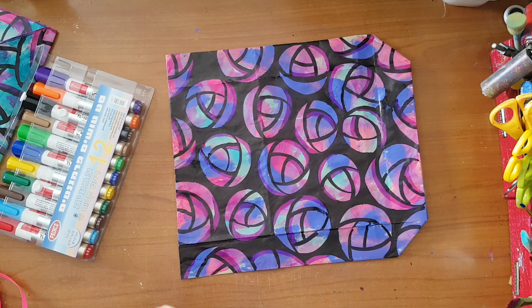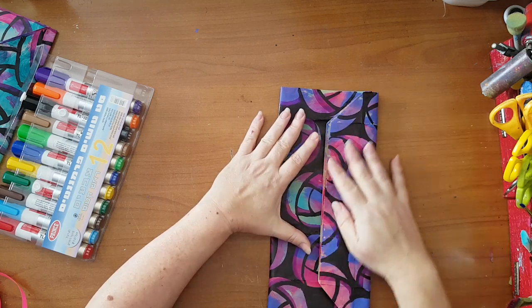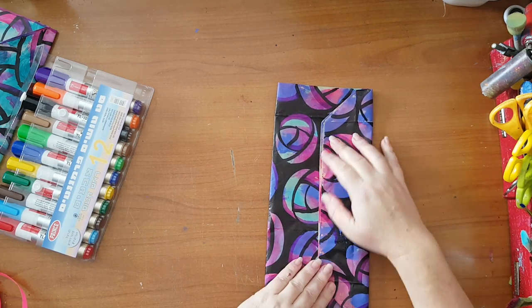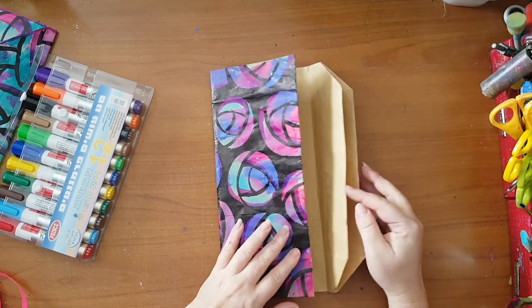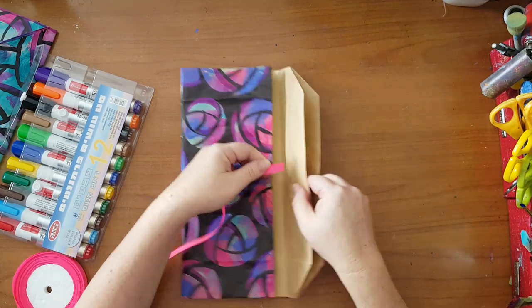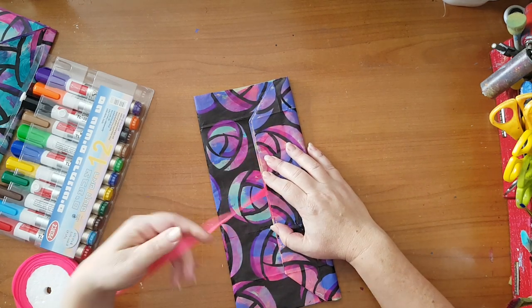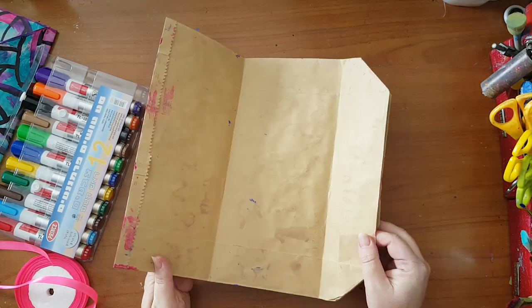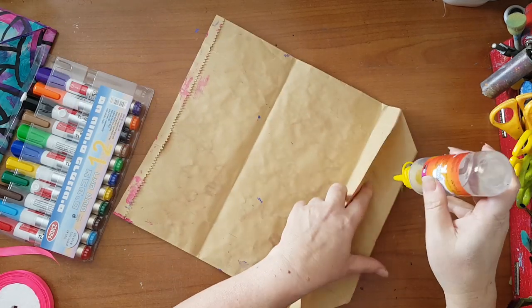So I've got my cover and basically this is going to be my clutch. Most of the time I will glue here and just make it closed. But before you do it, decide if you want to put something like a ribbon - if you don't want anyone to see the edge, that's the place to glue it here, then glue another piece here and you have a ribbon. So that's up to you. Now I'm going to glue this down.